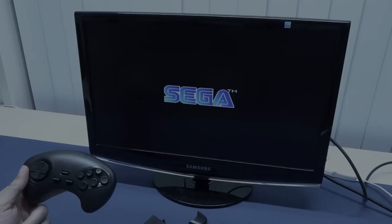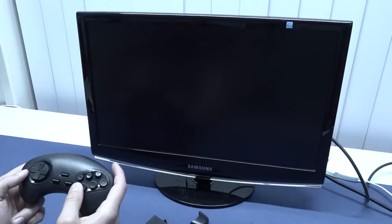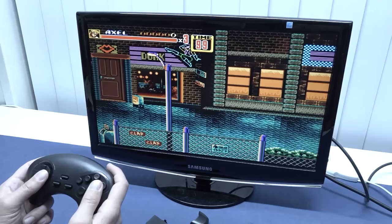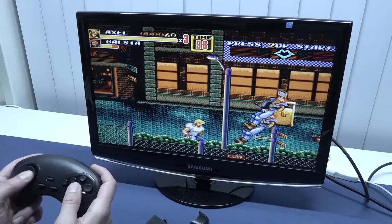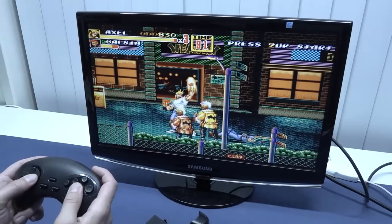Okay, first we're going to try out Streets of Rage 2. I already said this is not like it should be. Even with this freaking horrible, cheap-feeling D-pad, it seems to be playing just fine. But it runs really choppy - it runs really bad. I personally don't get it - some of these sticks are pretty damn good. The rewind button doesn't even work for the Sega.